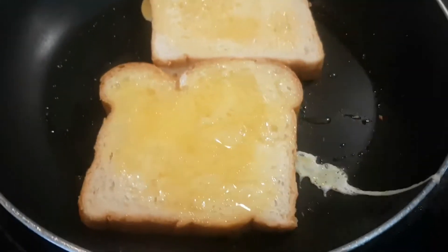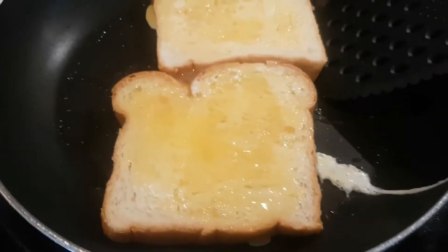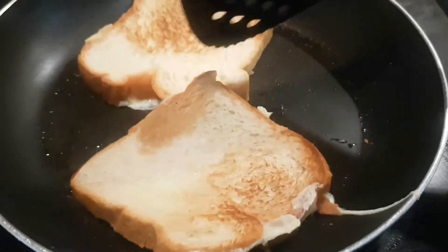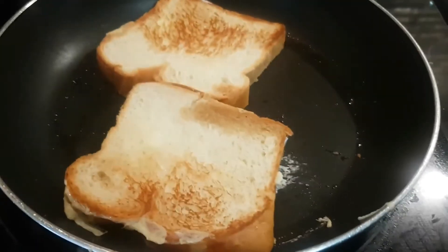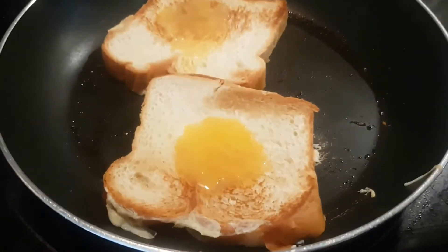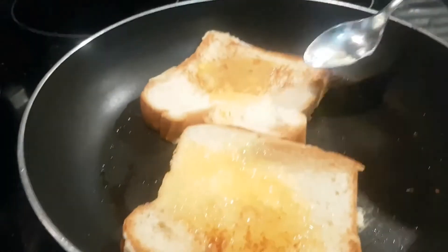This looks very good already. Now I'm gonna flip it over. Beautiful — I'm gonna put some egg on that side right after this egg cooks. I'm gonna put just a little bit more. Right now the stove is on low, and I suggest you do that too.